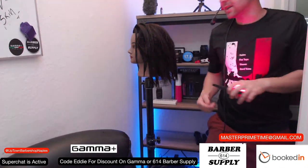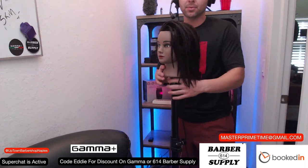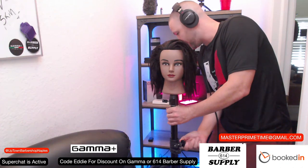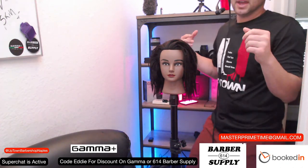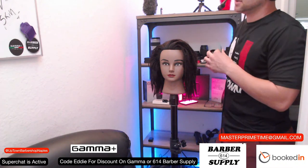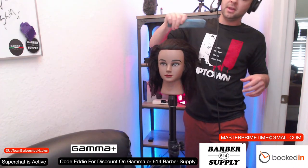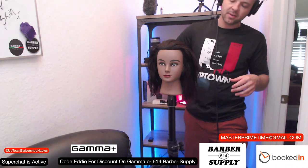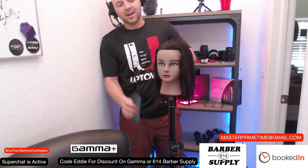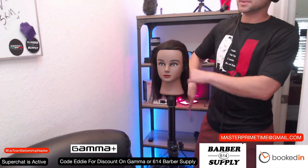We're going to get started with this 90-degree cut. I've already got my mannequin kind of shampooed and I'm going to rock and roll through this process real quick, because I need to get this haircut down before we start teaching shear over comb and clip over comb. If you choose to buy a mannequin, probably a good idea to buy one with real hair — this synthetic hair is atrocious. I'd definitely avoid this particular mannequin.